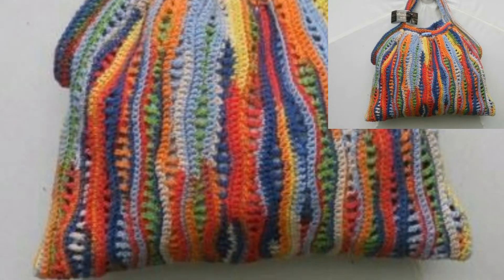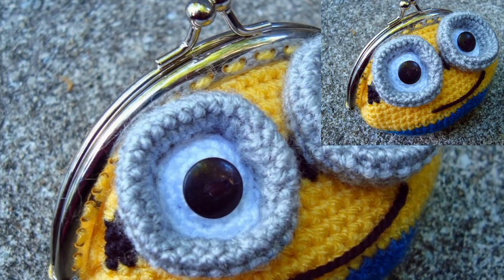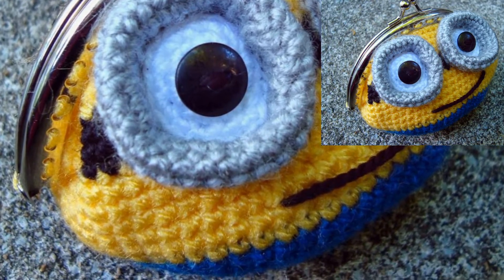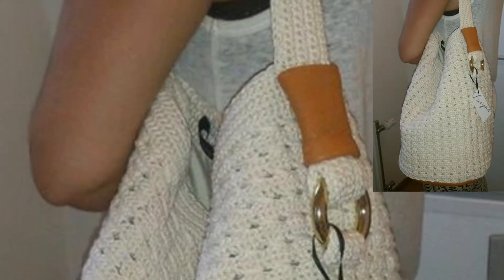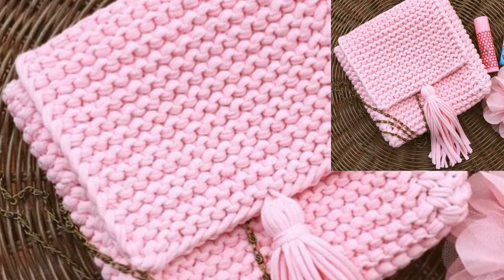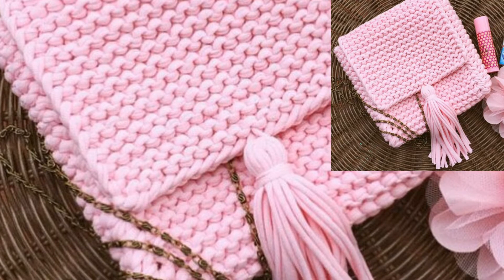Crochet bags make great gifts and a replacement for plastic bags. If you want crochet tutorial videos, visit my channel Causty Crocheting — that link is in the description box below this video. Click here and visit my tutorial channel, where there are different types of crochet tutorial videos.